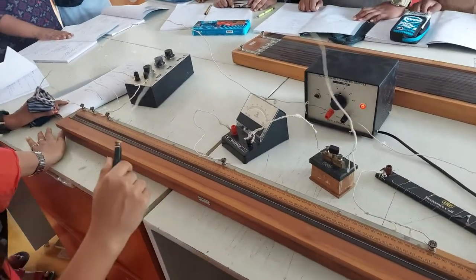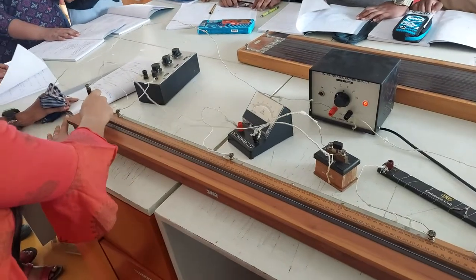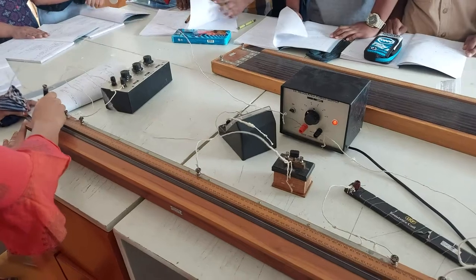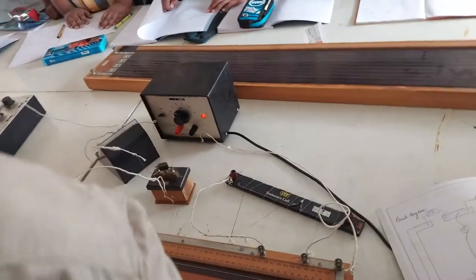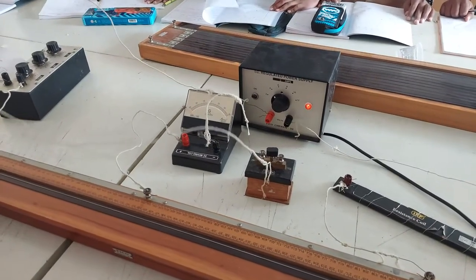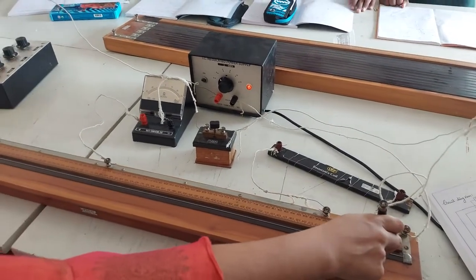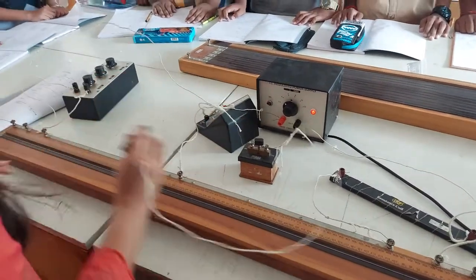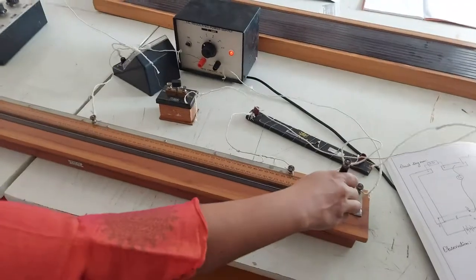To test whether your connection is correct or not, take the jockey and keep it at one end of the wire. You will see a deflection in the galvanometer on one side. If you keep it at the other end, you will get deflection on the other side. This confirms the connection is correct.